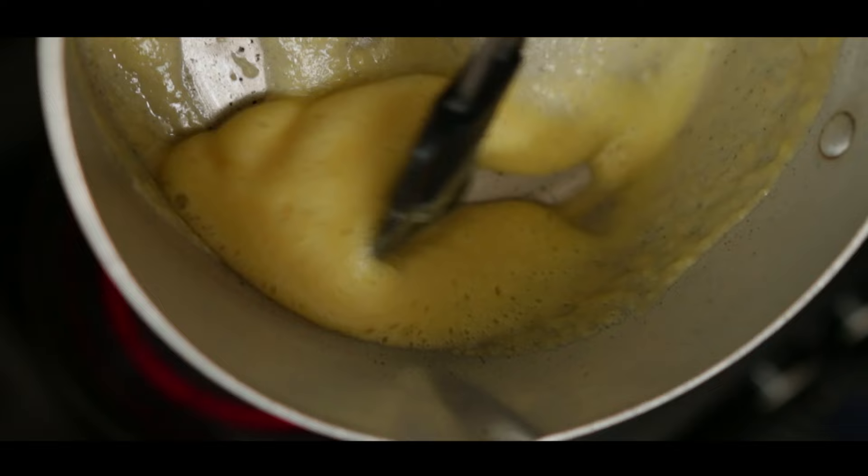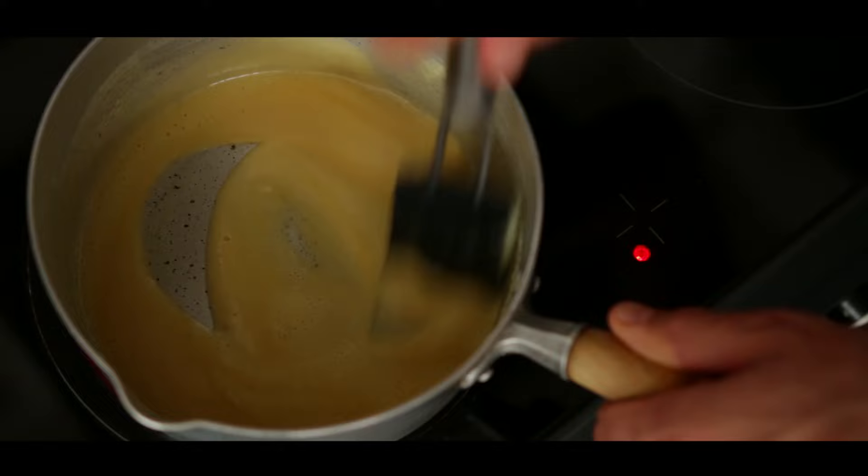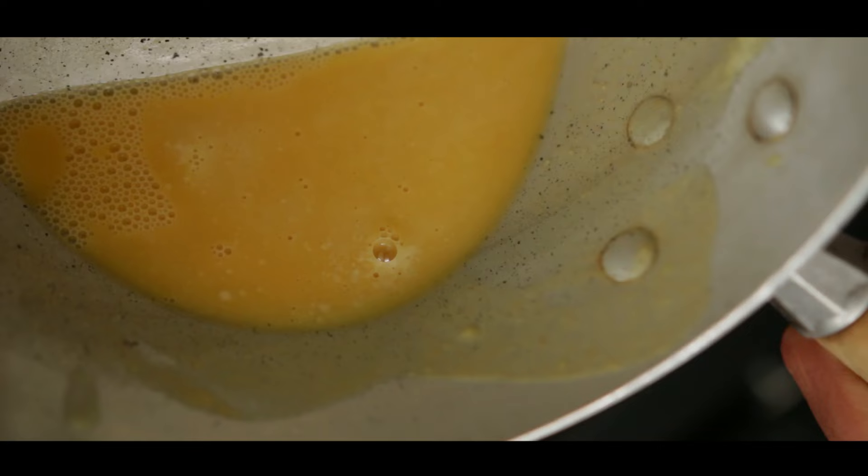A few minutes more and the colour changes to blonde — perfect if you want to thicken stock-based soups and stews.